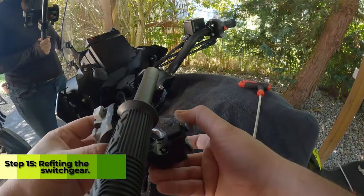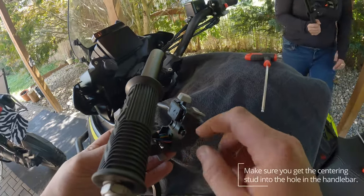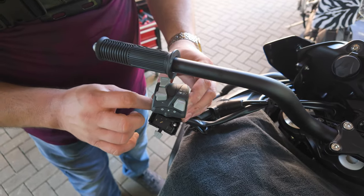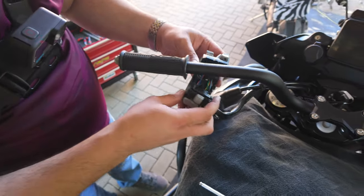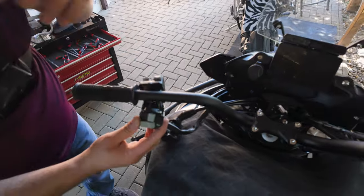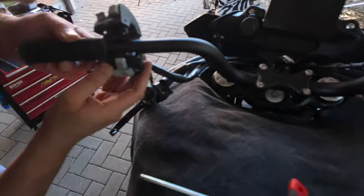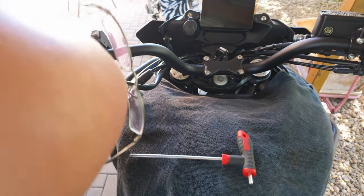Now let's put this back in. There's a small little notch here and this notch over here is going to go into a little hole over here. So let's just feel where that hole is. Sometimes I have trouble putting it in.